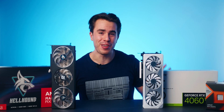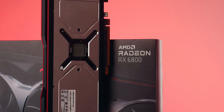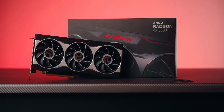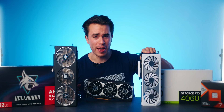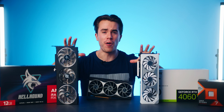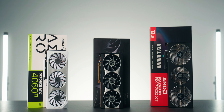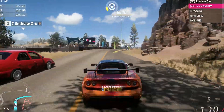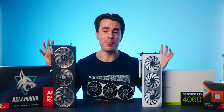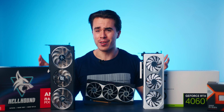But this video wouldn't be complete without the third graphics card in this price range that you can still buy brand new and arguably deserves its spotlight — that being the Radeon RX 6800. This has 8GB of VRAM, the 7700 XT has 12GB, and the 6800 has 16GB of VRAM, and all can be bought for within $50 of each other. In this three-way GPU shootout I'll be comparing gaming performance at 1080p and 1440p, and diving into which GPU is best for streaming and content creation.